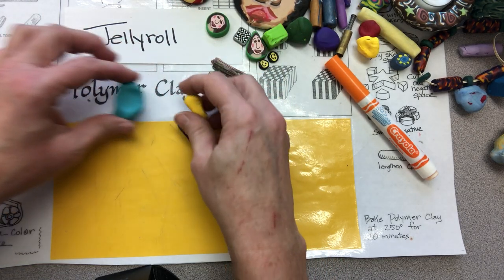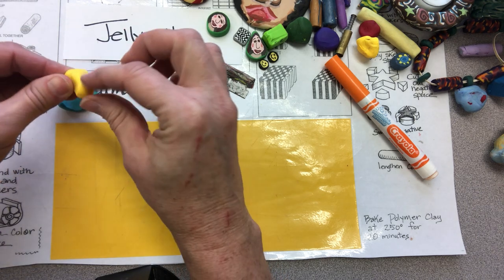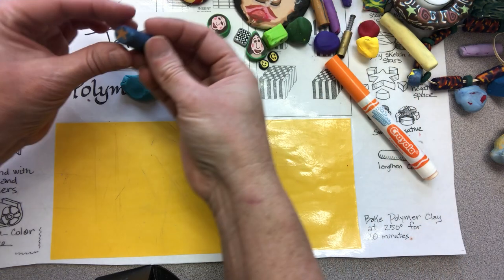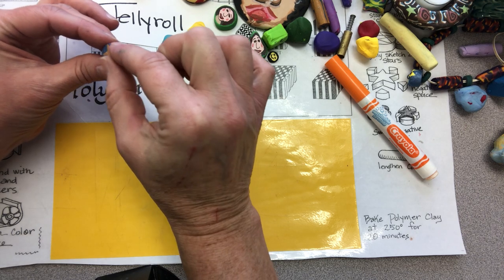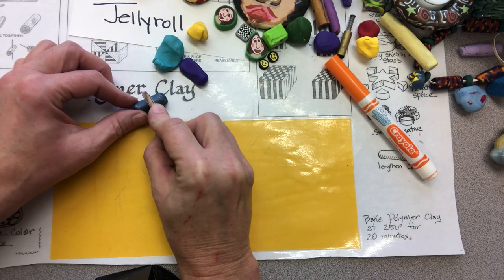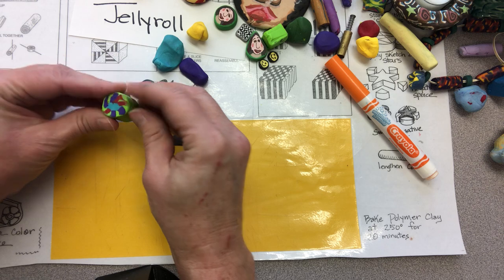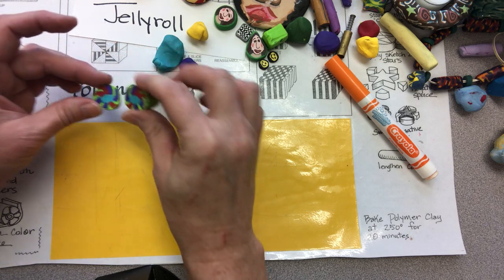You'll want to start with clean hands. If you touch a darker color and then touch a lighter color it can mess up the surface, so you might want to wash your hands frequently. Now let's talk about a cane. A cane is a long length of clay that has a design in one end, and that design goes through the entire length of clay so that whenever you cut it — whether round or circular — that design is still in the center. Like this bigger one that's kind of a flower shape: you can see when we cut it that design goes all the way through.